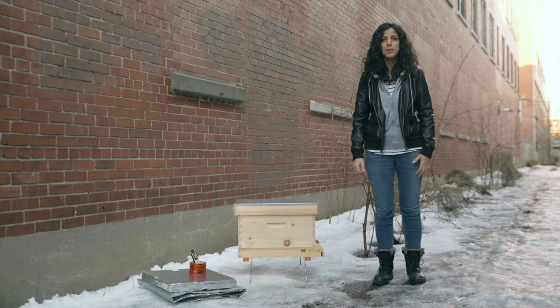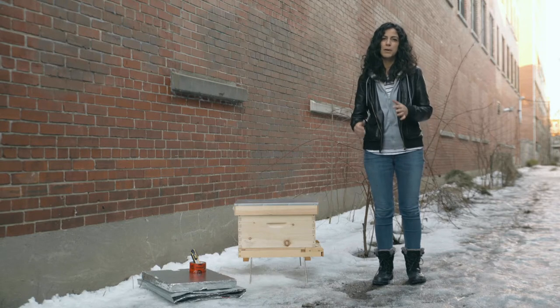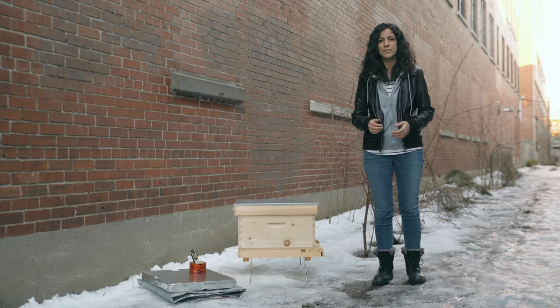At the height of summer, worker bees have a life expectancy of about 30 to 45 days. In the winter, it's a whole different story. Because they stay inside the hive, they actually live longer — up to four months.